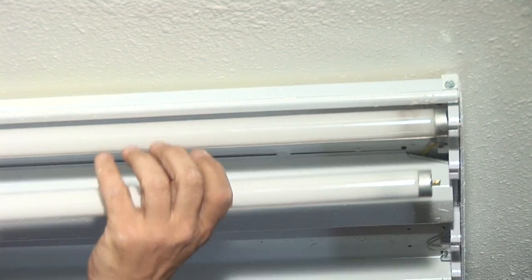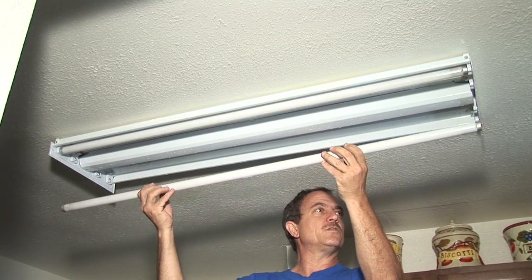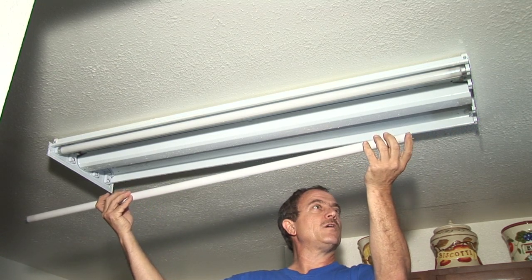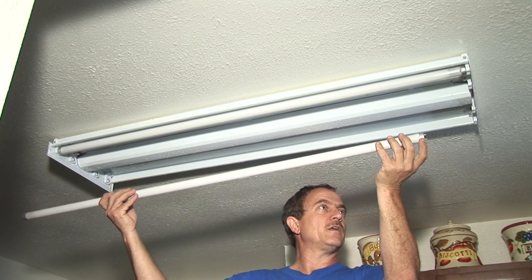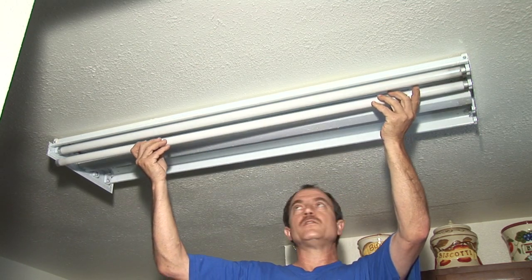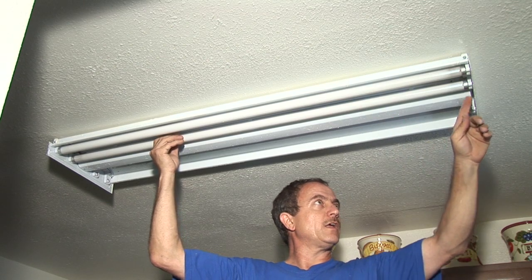The next step is the bulbs. When you put in these bulbs, notice that the pins should be in a vertical position. As you put it up, you turn it 90 degrees. Most fluorescent light tubes have a little notch in them. You can tell the bulb is in properly when this notch is facing directly down. So one side at a time — slide it straight up, turn it, and you can feel it and hear it click in.